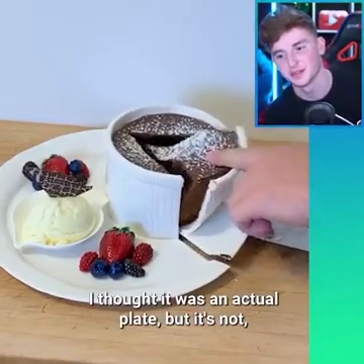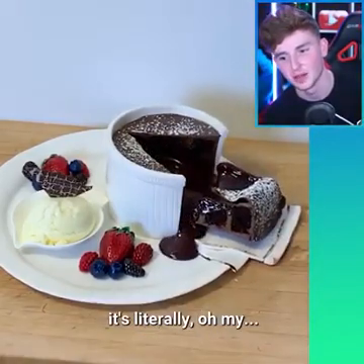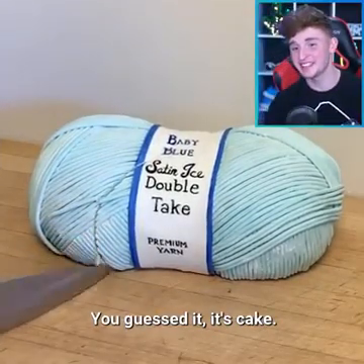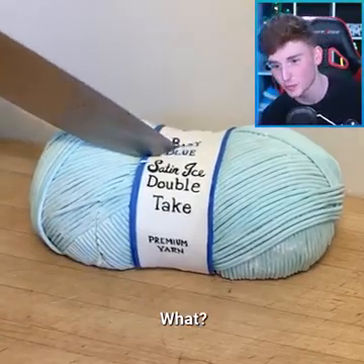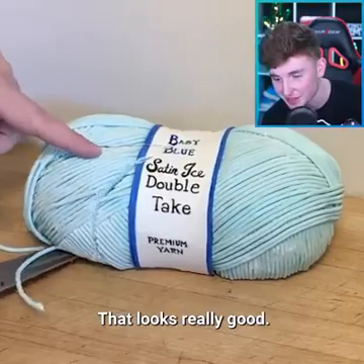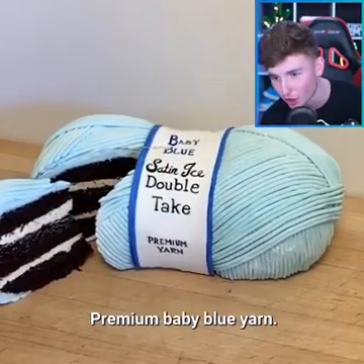I did not know that — I thought it was an actual plate, but it's not. It's literally... oh my god. So this just looks like yarn, right? Well, it's not. You guessed it — it's cake! Whoa, that's cool. It actually... wow, that looks really good. Premium baby blue yarn. Nope.